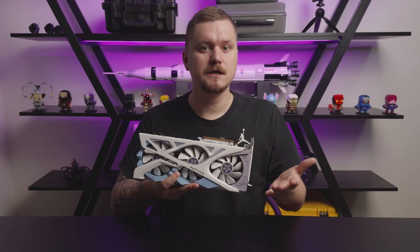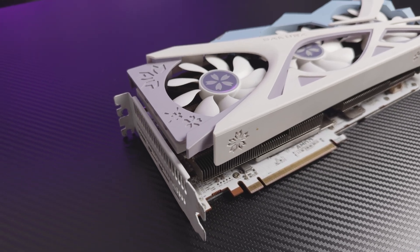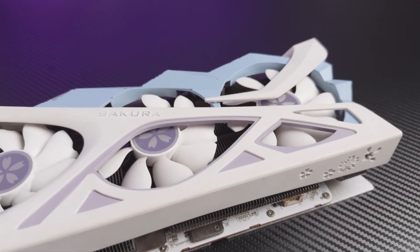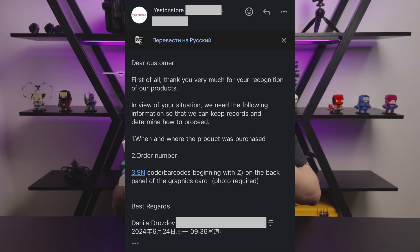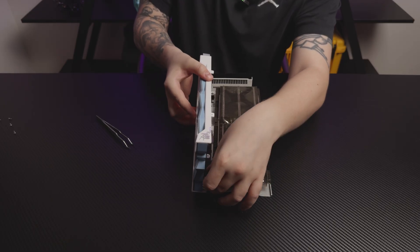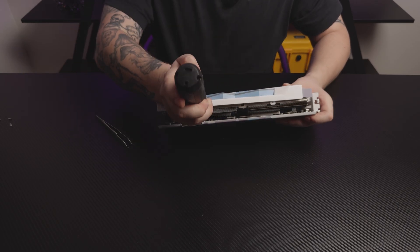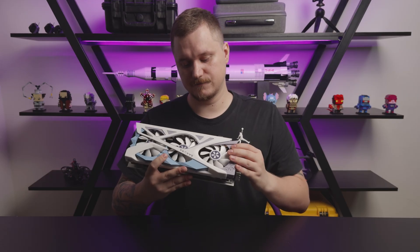Tracking one down wasn't easy. I bought a used card in China with a 12-month warranty, but it arrived heavily used — yellowed plastics, cheap paint — and returning it wasn't a real option. So I emailed Yesten's support, found it on their official website, and surprisingly they answered and still had brand new Sakura shrouds in stock. I paid 120 Chinese yuan plus shipping, and a few days later a new cooler arrived. The swap took 10 minutes: 4 screws, 1 small connector, no warranty sticker damage, and now the card looks factory fresh.